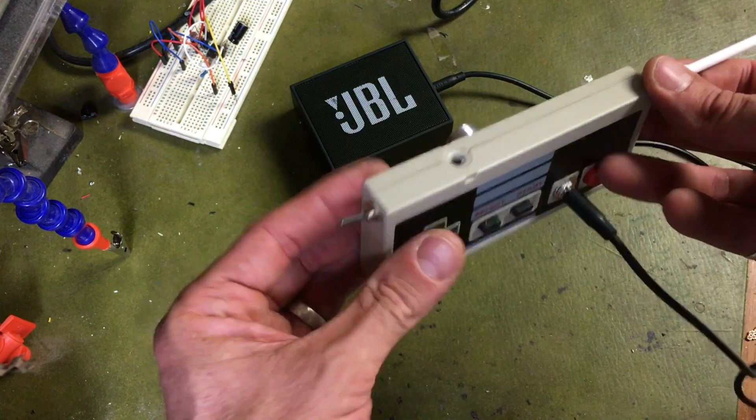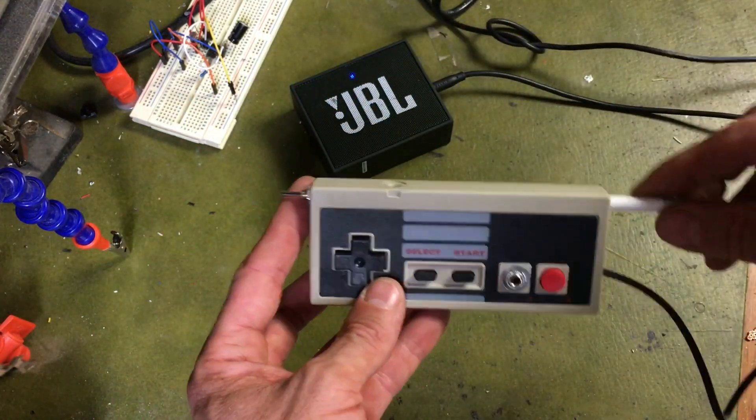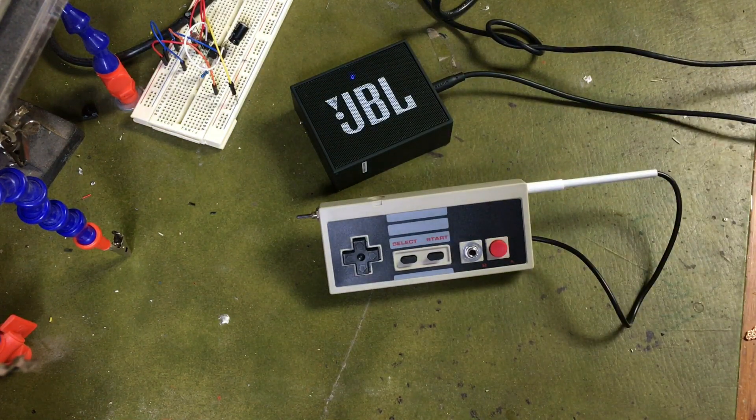So that's my light synth — my version of it. If you want to make one yourself, you can check out my Instructables page. There's a link to it in the comments section of the YouTube clip. So just go and check it out.